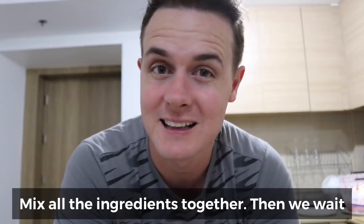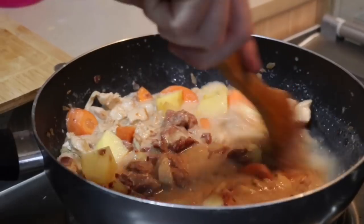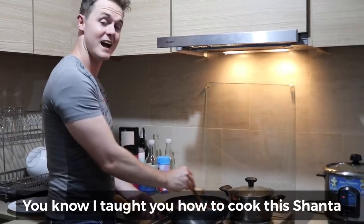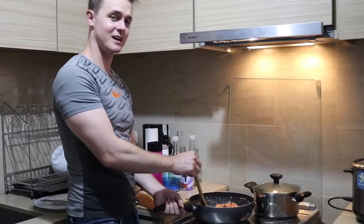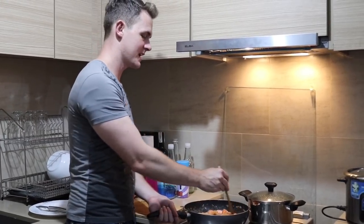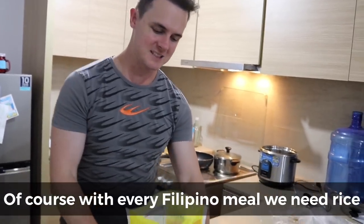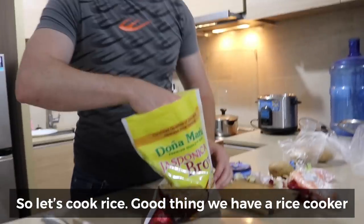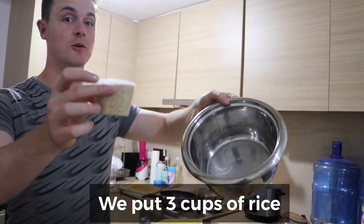Halo-haloin mo ang lahat ng mga ingredients, tapos hintay na lang tayo. Alam mo, Shanta, ako nagturo sa'yo nito, di ba, baby? An Australian teaching a Filipina how to cook Filipino food — we're gonna get bashers again. Siyempre, sa lahat ng Filipino na pagkain, kailangan may kasamang kanin, di ba? So magluto tayo ng kanin — buti na lang may rice cooker tayo.